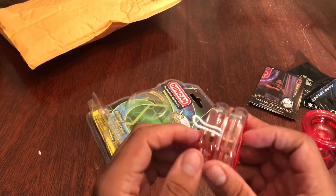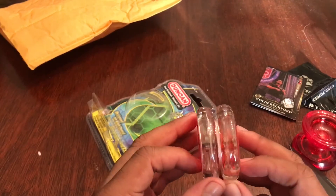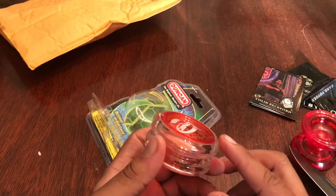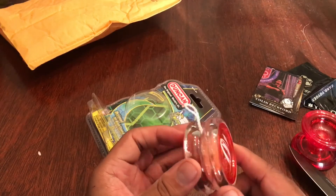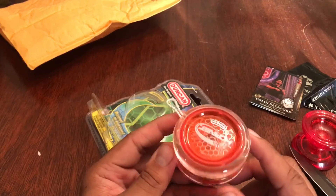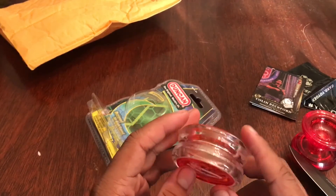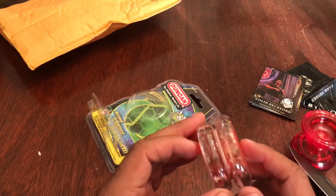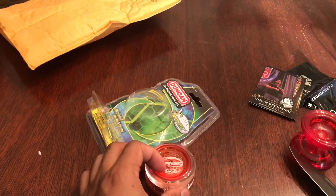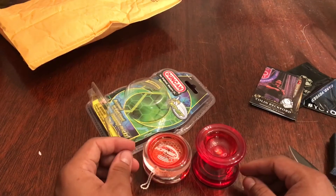There we go. So here's the Hornet. Correct me if I'm wrong, but I believe that Shinji Saito used this yo-yo to claim a couple of his world titles. And I really love this color — it's clear with translucent red caps, and it feels like acrylic almost, which is pretty cool. So yeah, this is pretty much what I got — just these two yo-yos, and that's pretty much it.